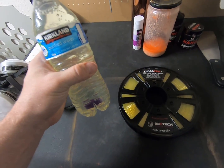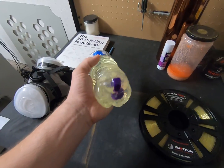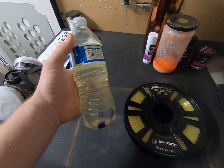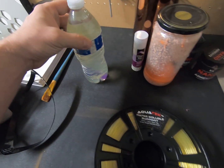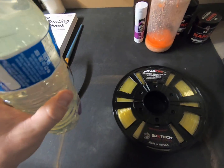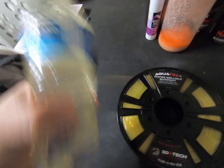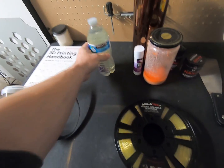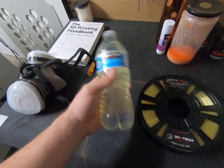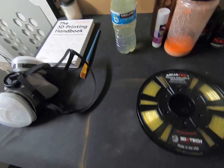We dissolve BVOH filament in a mixture of water and alcohol. I'll list the exact recipe in the description. Typically, I take a 17-ounce bottle of water, pour out about half, fill it up with pure IPA alcohol, then add about 40 grams of BVOH and let it dissolve for about two days. Sometimes I add a little PVA glue stick in there for good measure. This stuff is amazing — very easy to spread with a simple art brush. You get a nice even coat, and it works really well for high-temp materials.